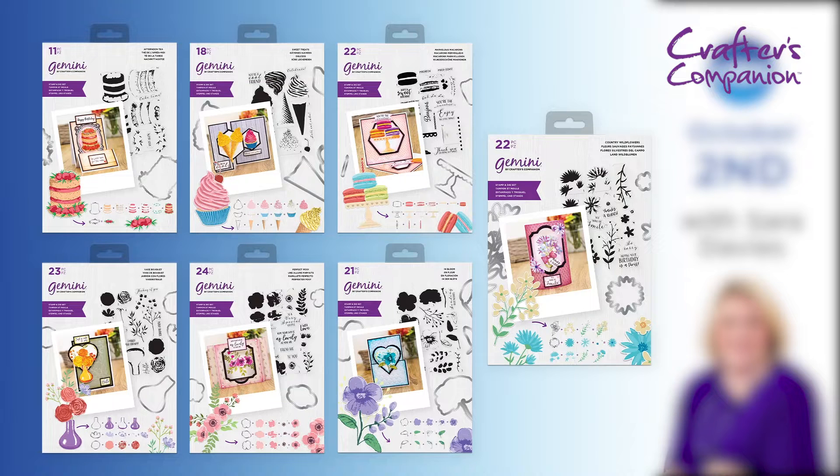So you can see we're going to have two sets. What we've got is the birthday celebration. So we've got some cakes, we've got some ice creams. Then we've also got another selection that has some kind of flowers as well.